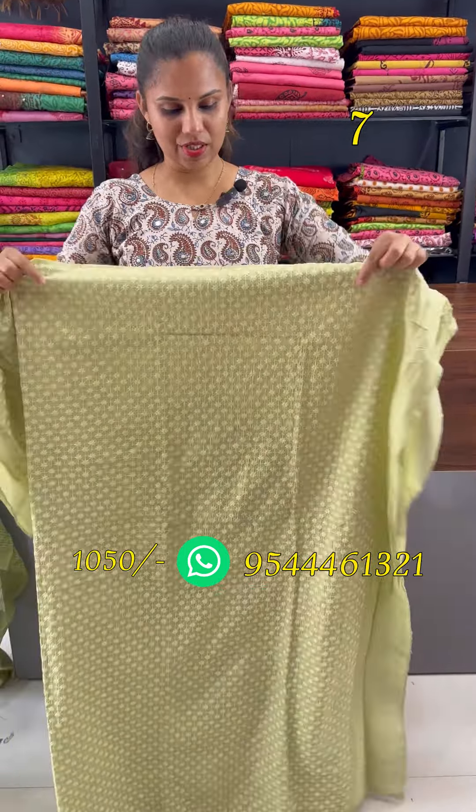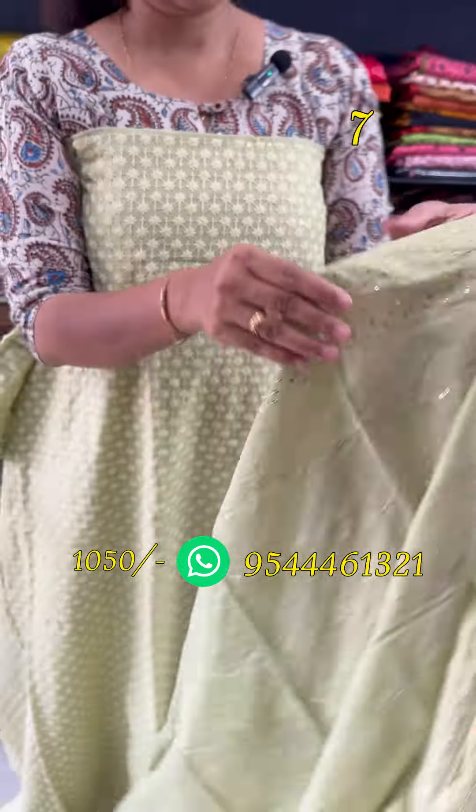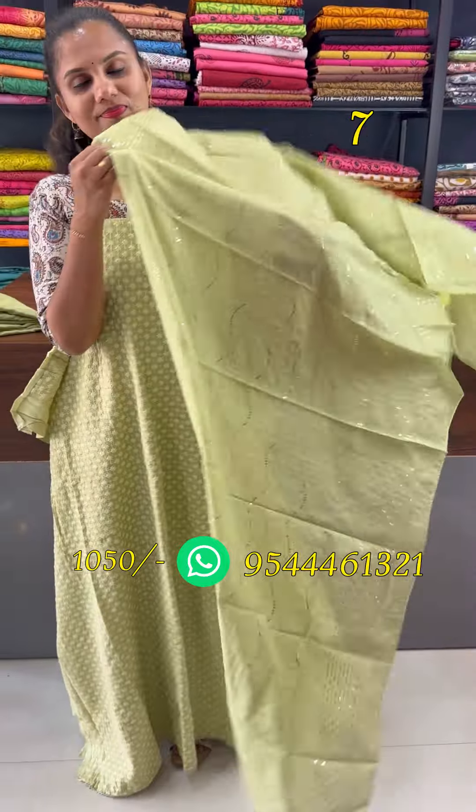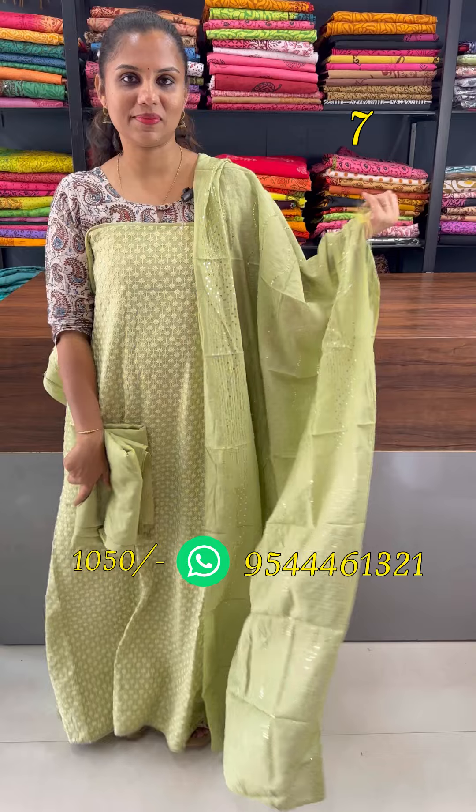Next is the pale pista green shade. The back is a plain item. The floral pattern and chicken curry work are on the front side. The bottom is shandron.